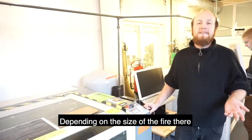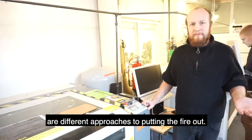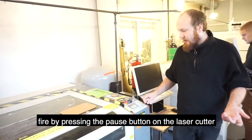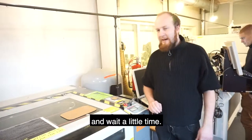Depending on the size of the fire, there are different approaches to putting the fire out. If the fire is very small, you can simply put it out by pressing the pause button on the laser cutter and waiting a little time.